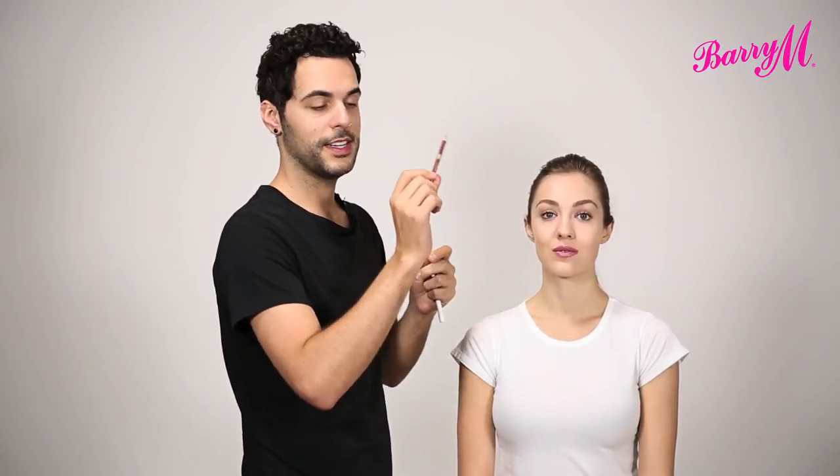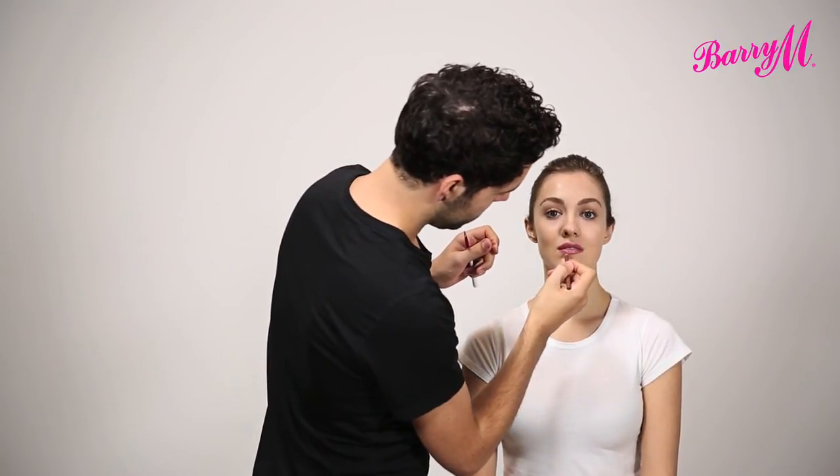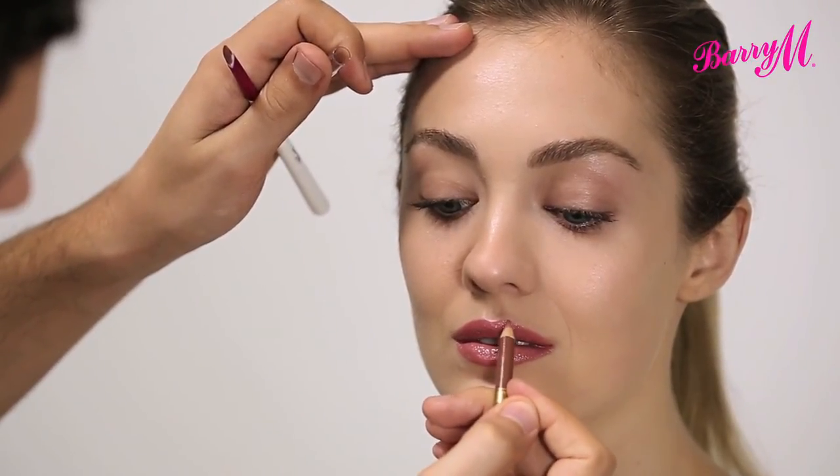If you want a lip liner to match that, you can use lip liner number five. I actually use this colour with a lot of nude lipsticks. And that's the Satin Super Slick Lip Paint.